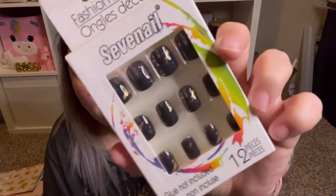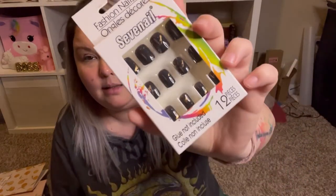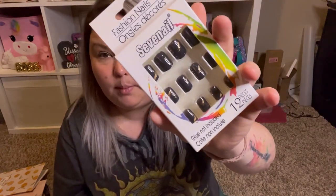Greg needed a new loofah, so I got it for him. Last but not least, I grabbed these super cute fashion nails called Seven Nail — they are black with gold foiling splatter art design on them. I love them and cannot wait to wear them. You get 12 and I use super glue to put them on.